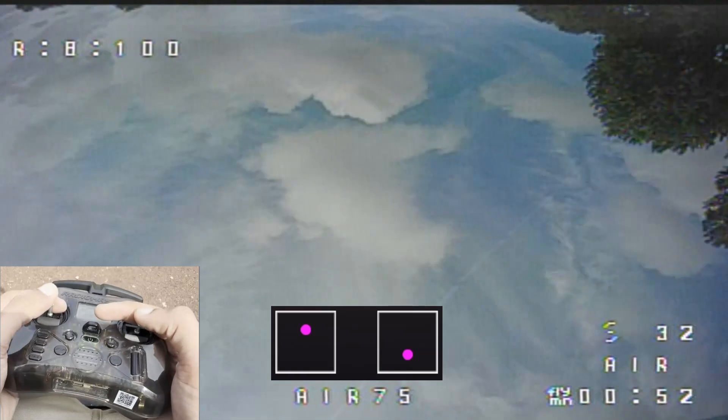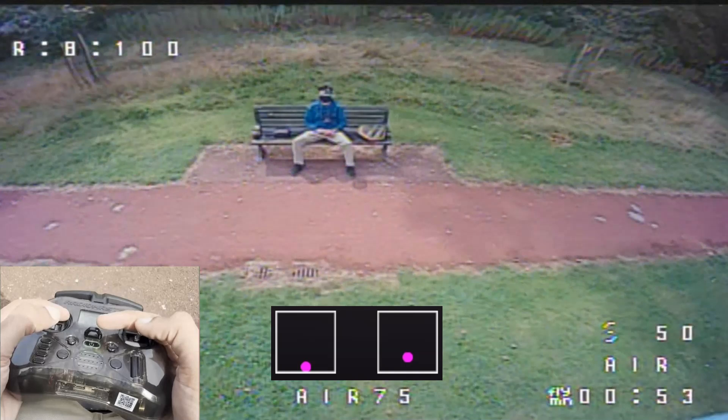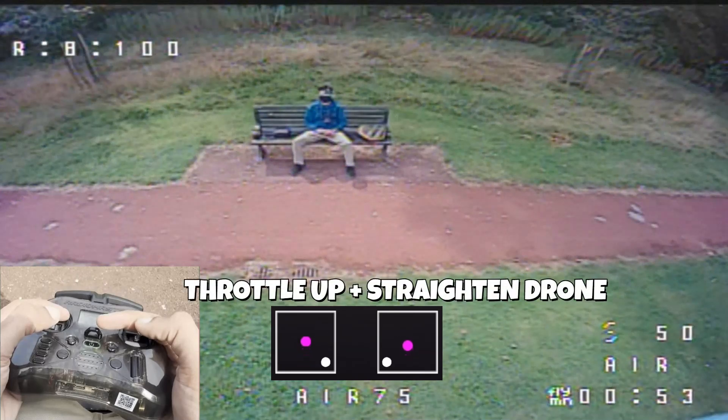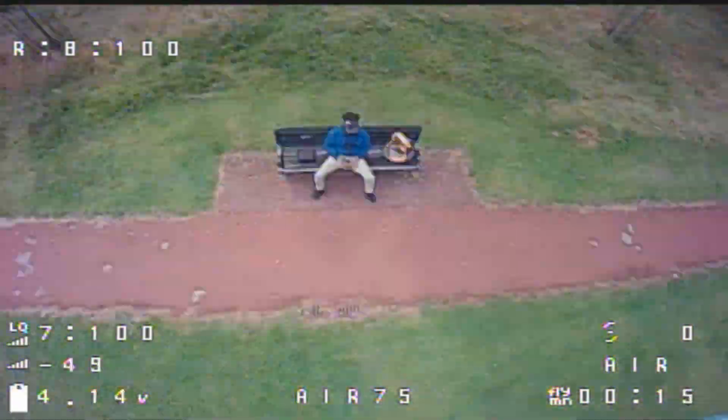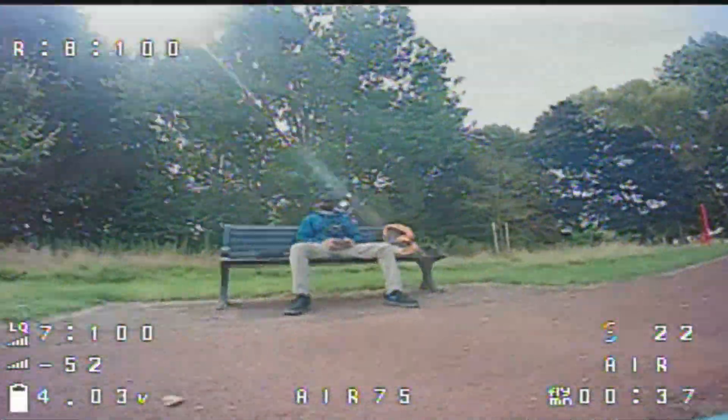Once the drone has enough momentum to clear the obstacle, cut the throttle and keep pitching back. You'll do a slow, controlled backflip. As your drone begins to level out on the other side, throttle up again to catch it. Use that momentum to fly back through the gap, completing the loop. And that's the power loop. It won't be perfect at first and that's totally fine. The key is to practice, stay patient, and most importantly, have fun learning. So let's get started.